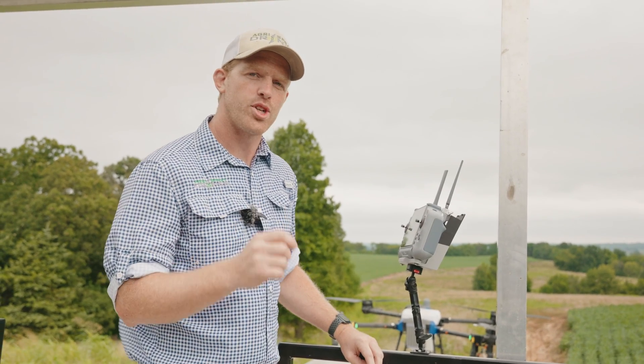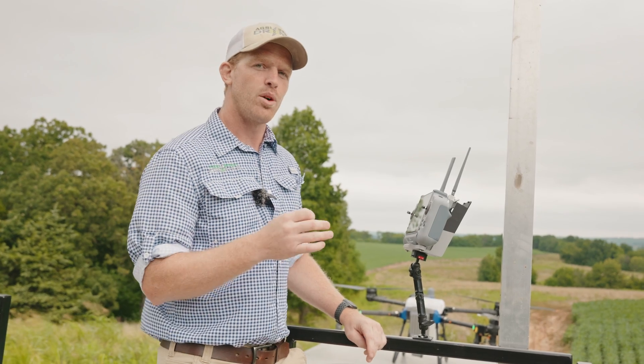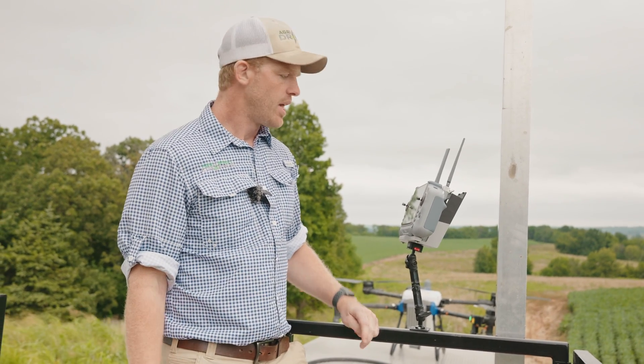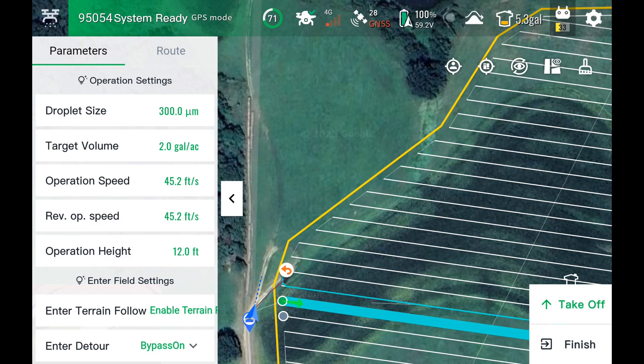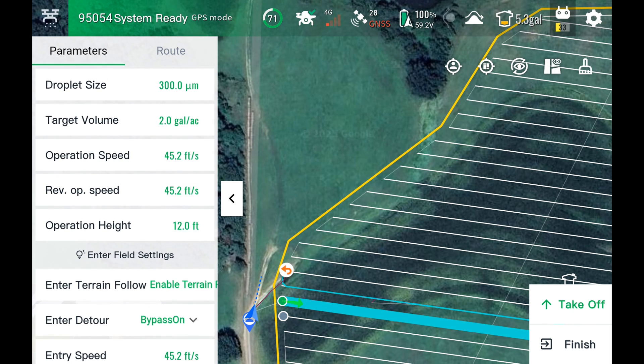Hey there with Acura Spray Drones. I'm going to show you guys a unique feature on the E-Vision J150 called Reverse Operation Speed. I've got it turned on right now, and as you can see on my screen, we've got Operation Speed — which is like we normally have, your flight speed, your spraying speed.